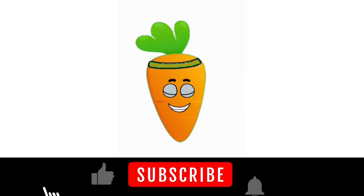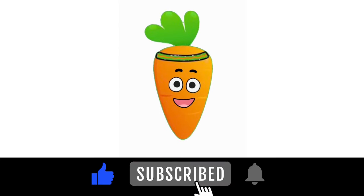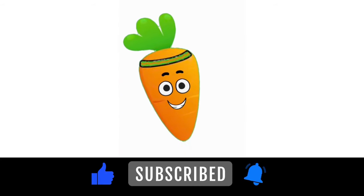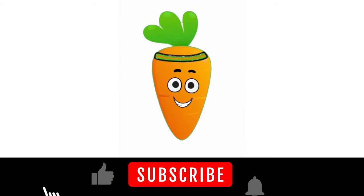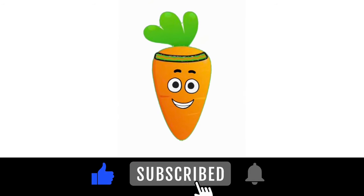Hi there, friends! Thanks for watching our video. If you liked this video and want to see more, please subscribe and don't forget to like. Bye for now, and hope to see you soon!